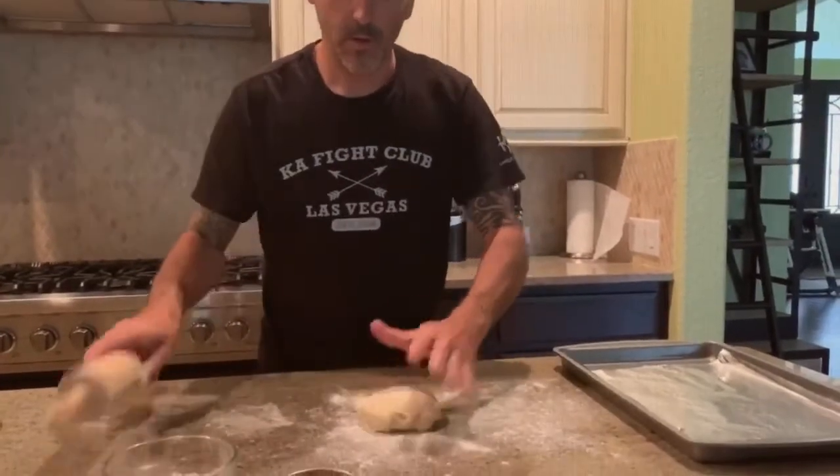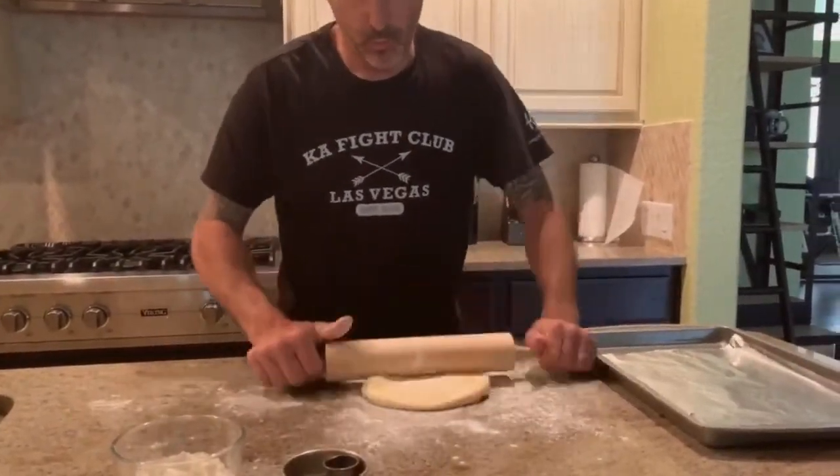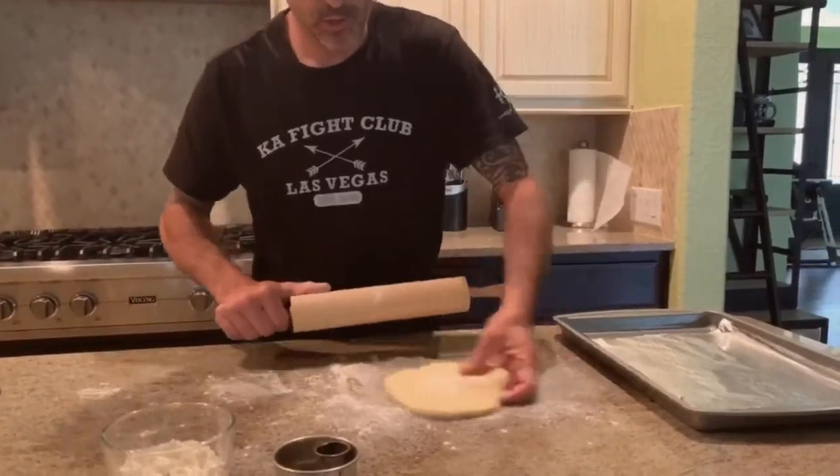So after one hour, our dough is ready. We're just going to roll it to about half-inch, like this.